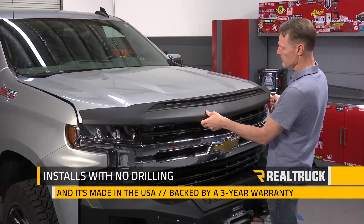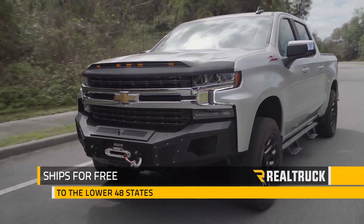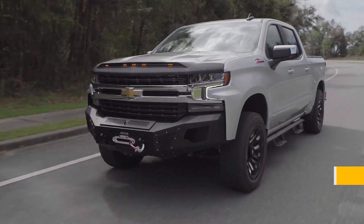The AeroSkin LightShield installs with no drilling, it's made in the USA and backed by a three-year warranty. We ship it for free to the lower 48 states, so if you have any questions call the experts or visit us online.